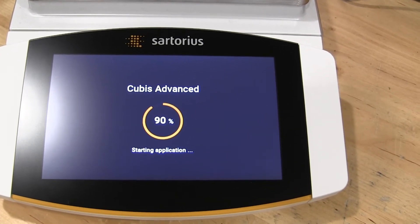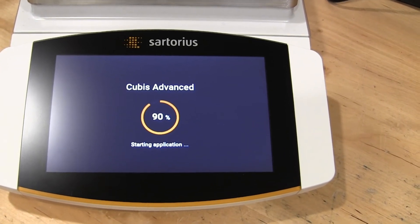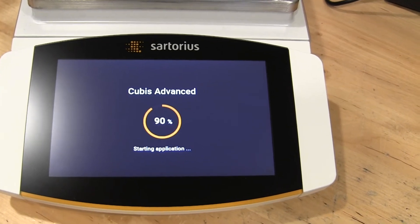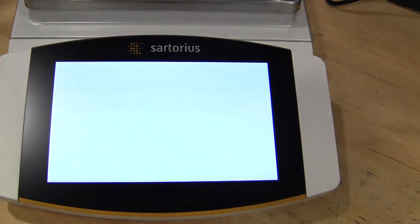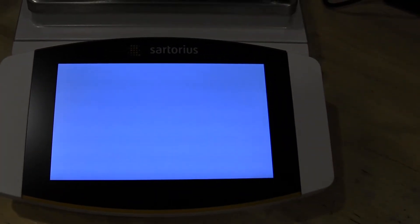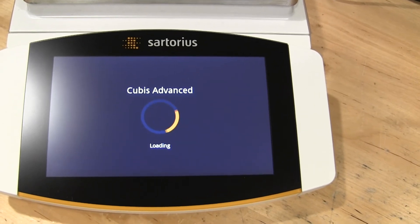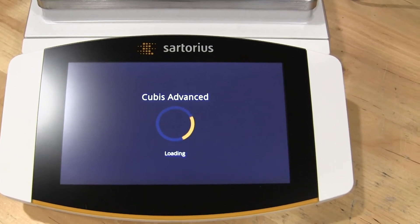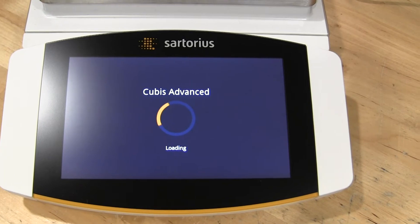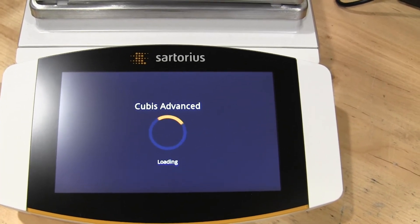It's a pretty complicated balance even going through the manual. I have a lot of experience with balances and it took me several hours to really figure out how to set it up for my weigh-in application. Sartorius does offer a service where they'll come on site and do an IQ/OQ — that's all an additional cost. This really isn't a balance you want to buy, get delivered, and set up on your own unless you have a lot of experience, especially with the Sartorius line.